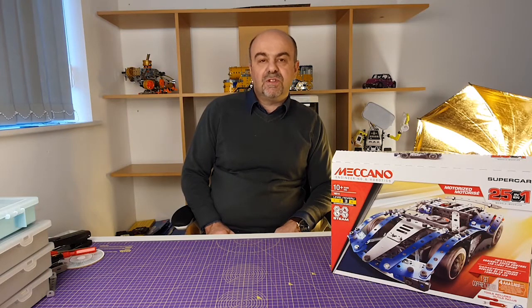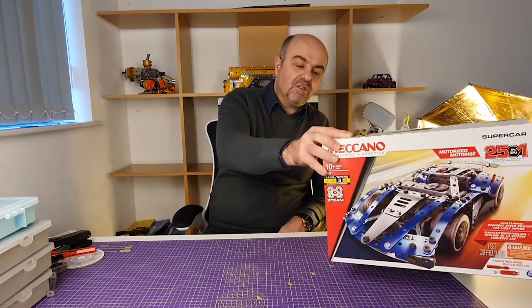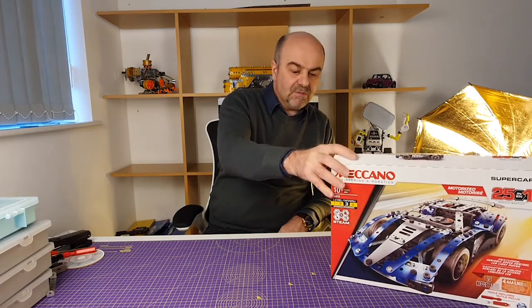Hi guys, welcome to BaldiMakesStuff, the channel for construction set makers everywhere. Regular viewers may recall that some while ago we took a look at a Meccano 25-in-1 supercar model set.